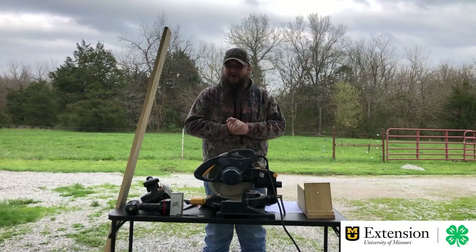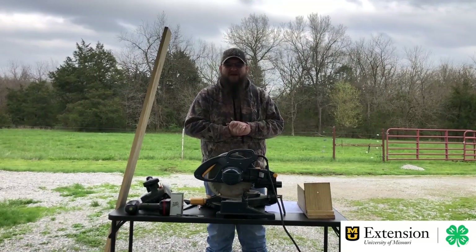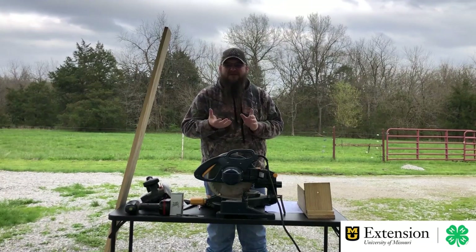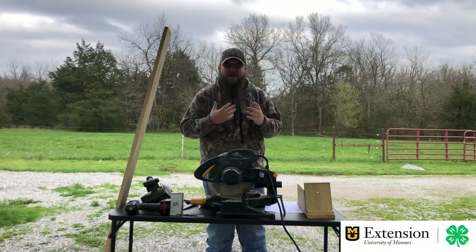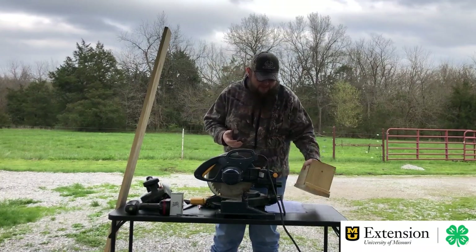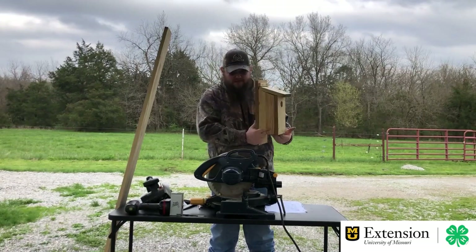Today's project — we're going to be doing a woodworking project. Growing up, I was very fortunate to have lots of memories doing woodworking with my parents and grandfather, making all kinds of fun things, and I still thoroughly enjoy it. It's a way to get away from stress and just make something you can be proud of. Today we're going to be making a bluebird house — it's going to look something like this.